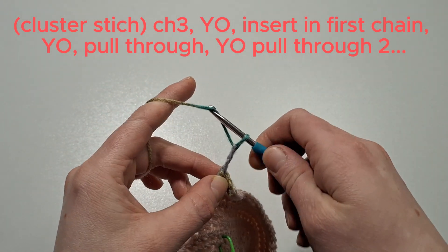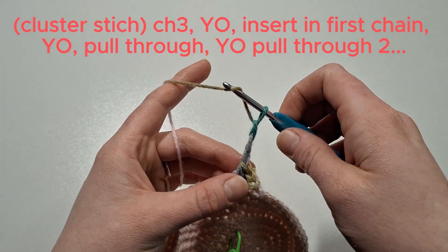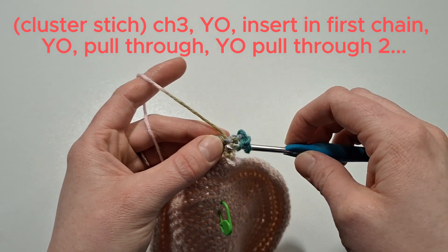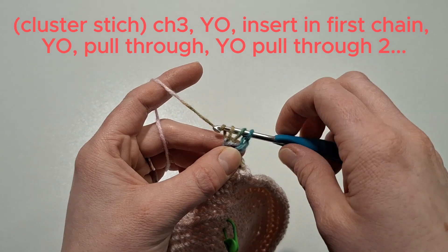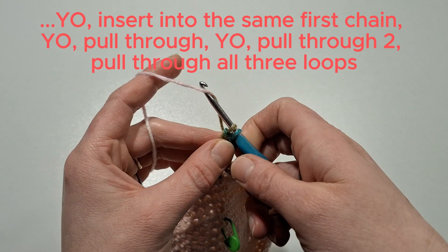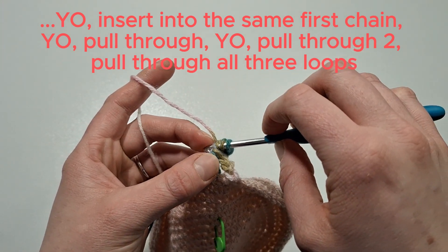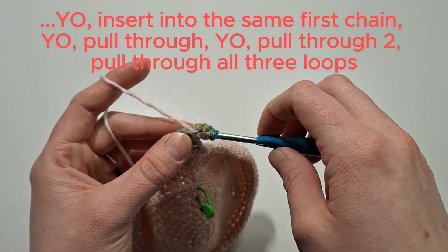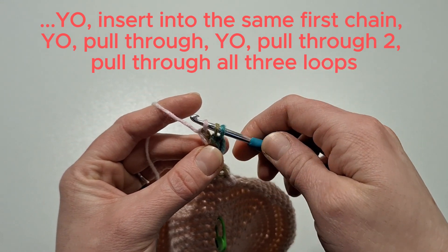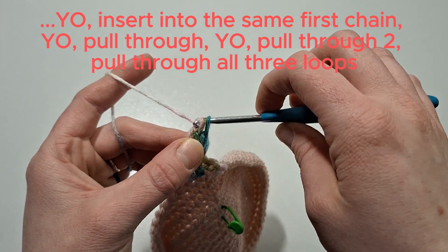Insert into the first chain, yarn over and pull through, then yarn over and pull through two. Then yarn over and again insert into the first chain, yarn over and pull through. Yarn over and pull through two. There should be three loops on the hook — yarn over and pull through all three loops on the hook.